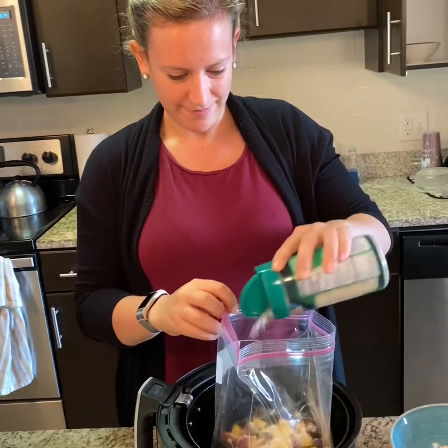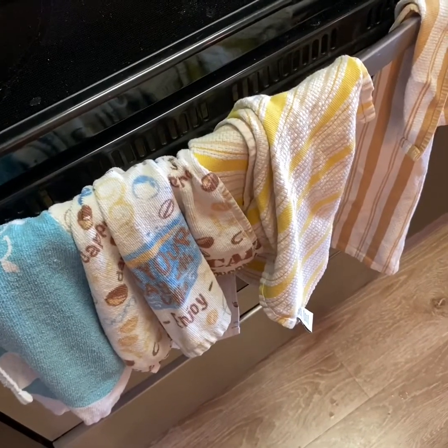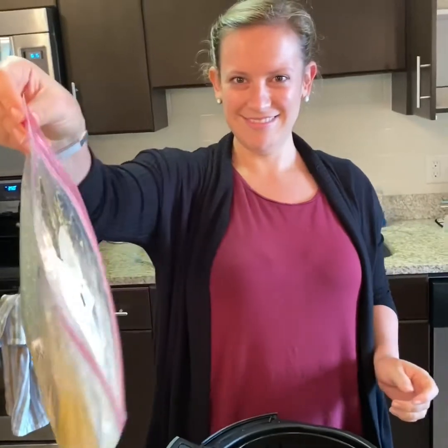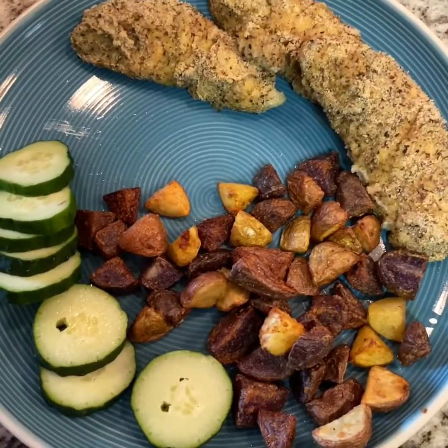I think something exploded in the oven — it was the chicken. Exploding chicken and four towels. On FX. You're the garbage man. I don't want it. Just do it. And that's how you make chicken fingers and potatoes. Finally.